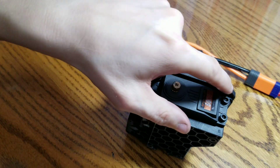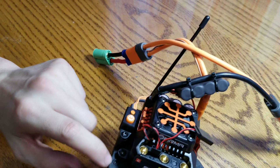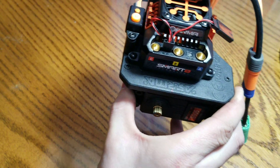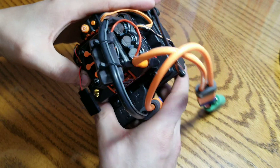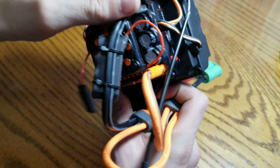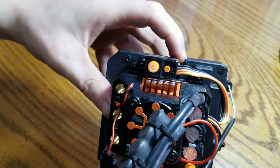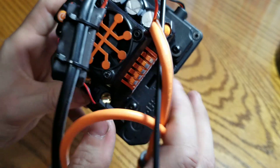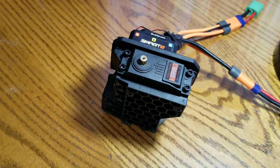Now you've got four-millimeter allens right there to take out, and you'll also have six screws to take off the receiver box. I'm going to do all that and get back to you when I have the new servo put in.